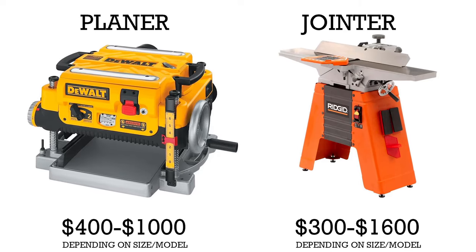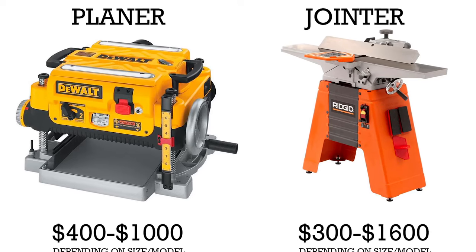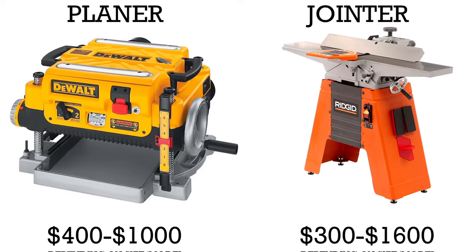Both of these tools carry a fairly hefty price tag and many beginners or intermediate level woodworkers may not have either tool. But before you go and spend the money to buy one, it's important to know exactly what each tool is used for and how it works.